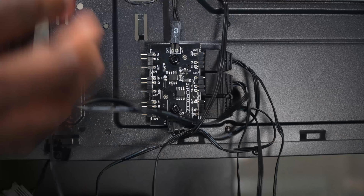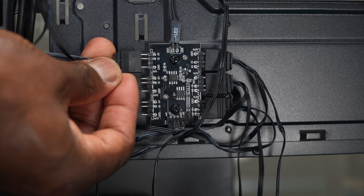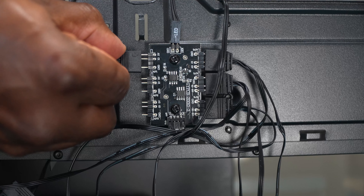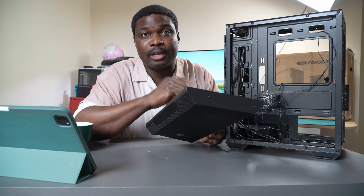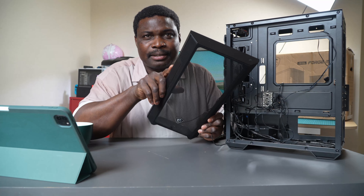The front panel is made of mesh material, in case you want to paint it a different color or customize it a bit. I don't have enough equipment to show you the airflow in detail, but it has great airflow and cools the system very well.